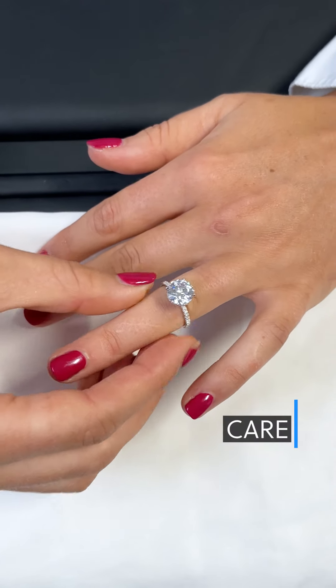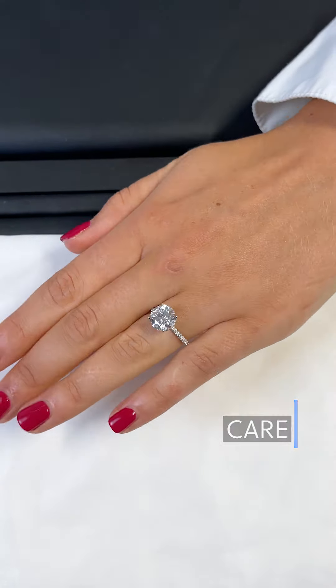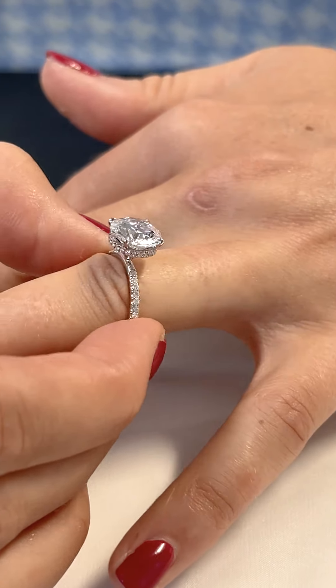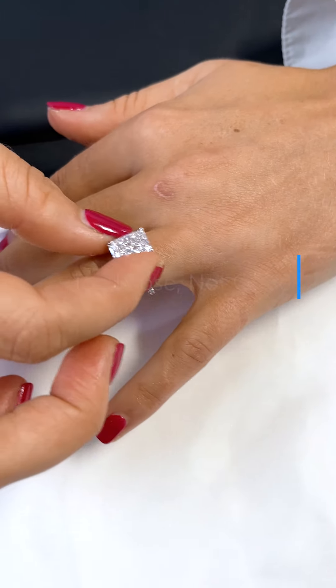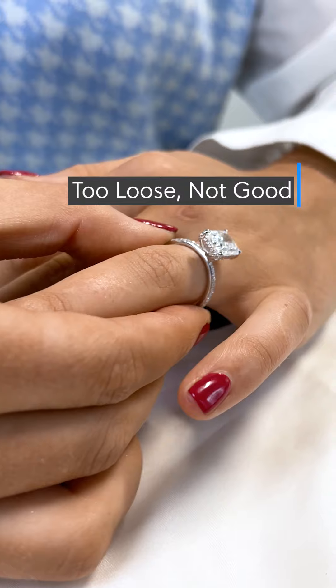For rings specifically, it's important that the ring fits properly on the finger. It should be a slight struggle to put the ring on and off. Once on, the ring should fit snug around your finger for two reasons. First, if the ring is too big, the band will start to warp to the shape of your finger, which can deform the setting and lead to stone loss. Second, in more extreme cases, a ring might fall off your finger after a sudden movement if it's too large.